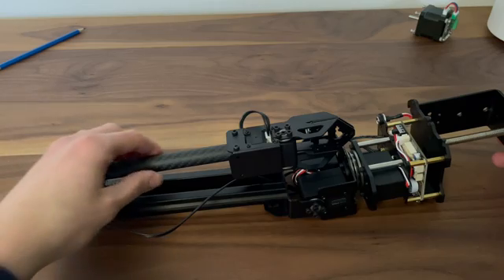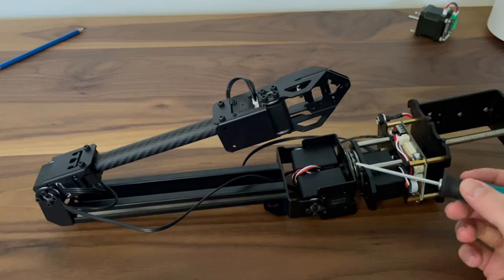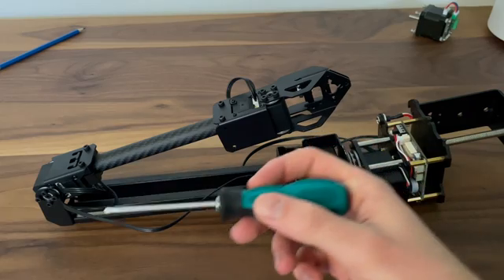This robotic arm is powered by five servo motors. We've got one in the base with a very beefy truss bearing on top of it, and we get two in the shoulder because it's the strongest joint.